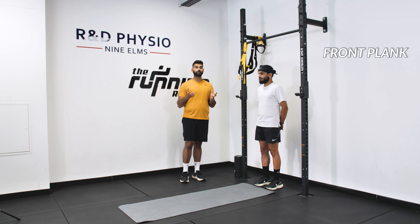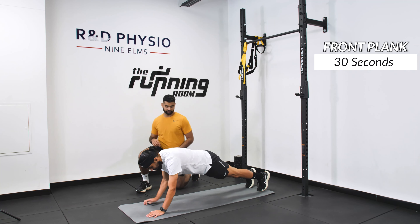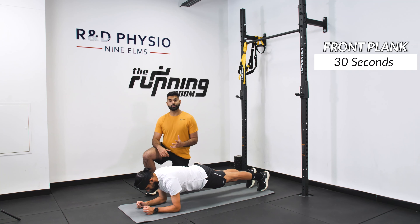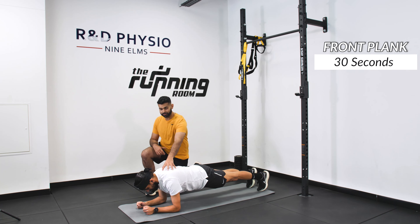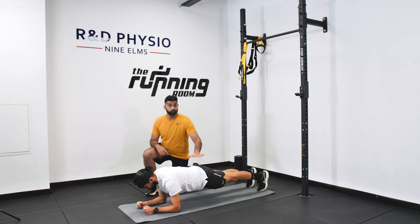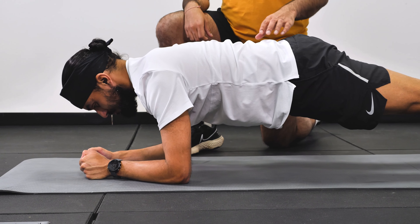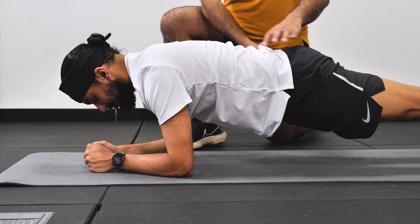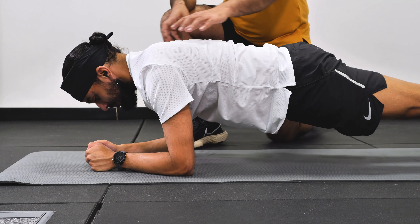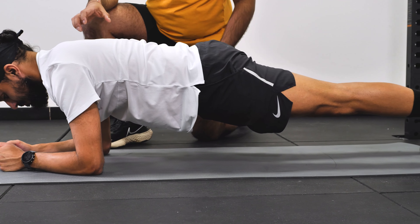The first movement in the circuit is a front plank. Lowering down onto the ground onto your elbows. When you're in your front plank, make sure you're engaging your shoulder blades and you're nice and strong through there. Make sure your bottom is not too far up or too far down, keeping a nice controlled position through your lower back. Most importantly, engage and brace that core gently — you have to be able to maintain this position, but make sure you're breathing at the same time and not holding your breath.